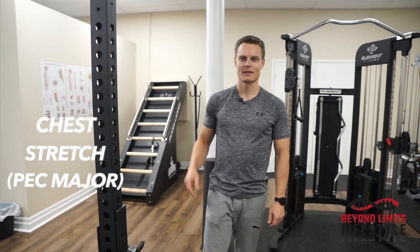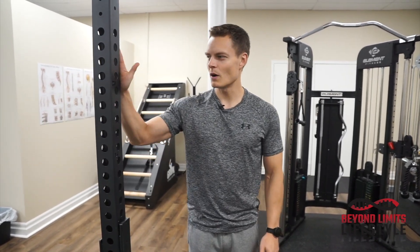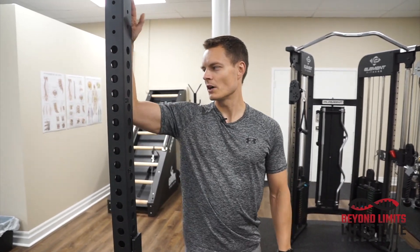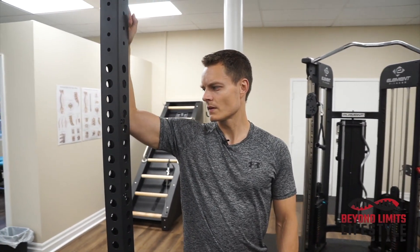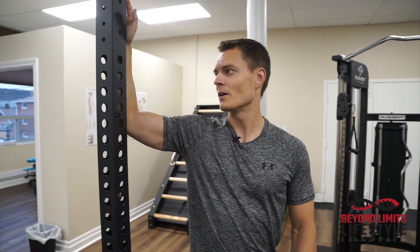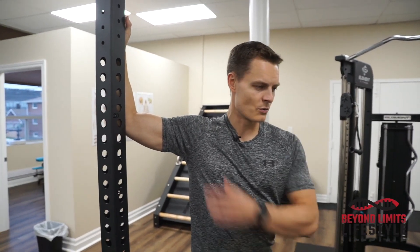Chest stretch. For this stretch, you'll walk up to a solid surface, either a rack or a wall, with your elbow bent. Place your elbow, wrist, and forearm up on the surface and then turn away.